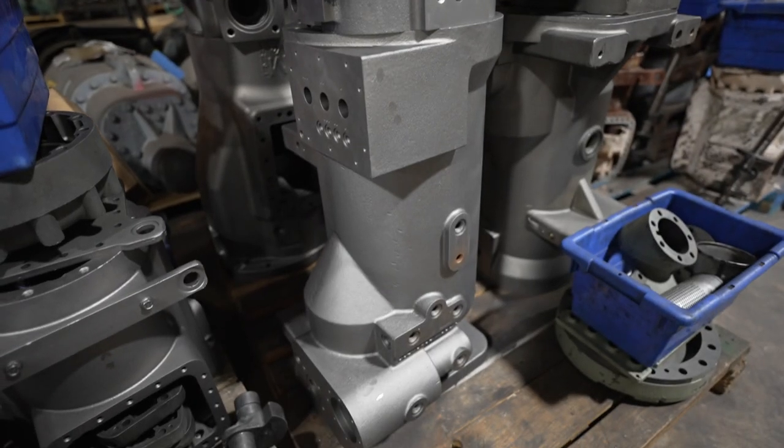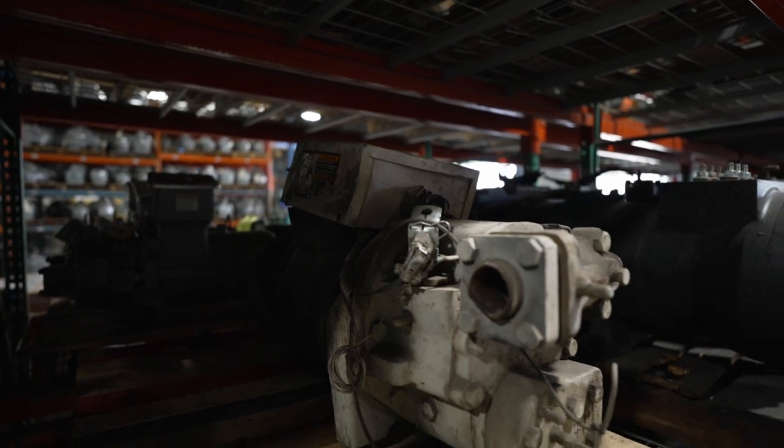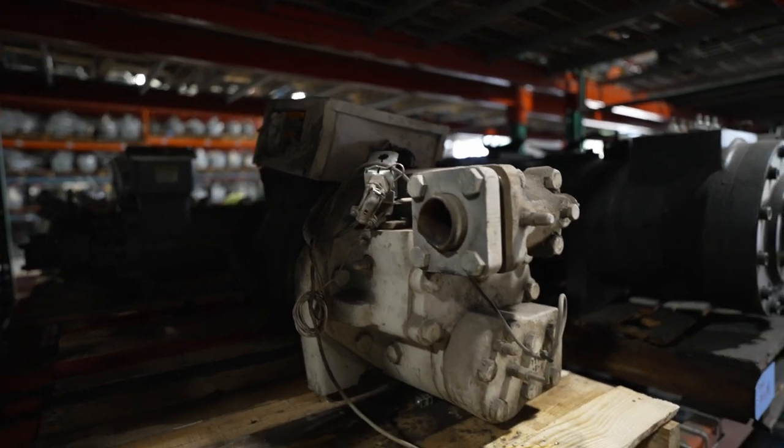Once the compressor is baked, it's going to get a lot of the oils and any moisture, that kind of stuff, out of it — not 100%, but enough so that they can then stack it on some pallets for continuous staging. It's not ready for the actual rebuild process yet; there's still more to do.